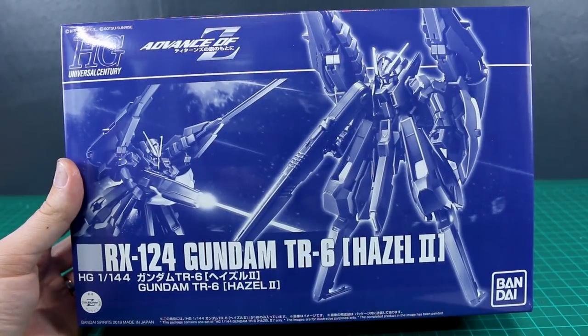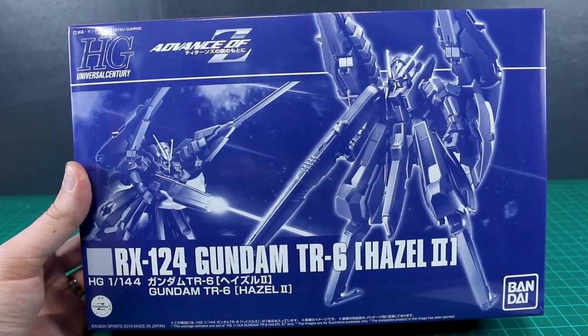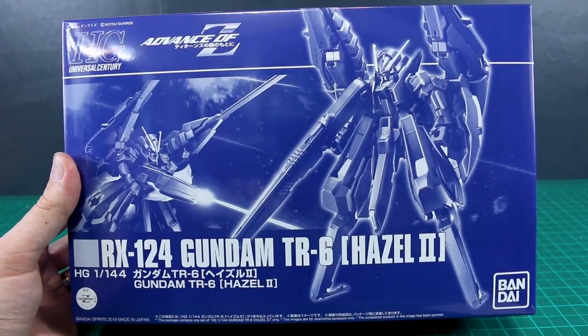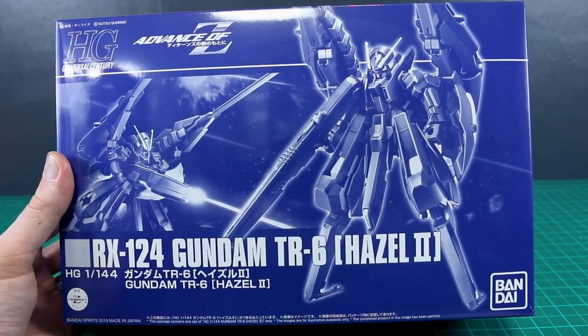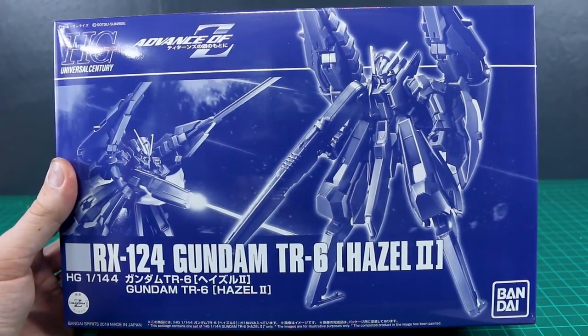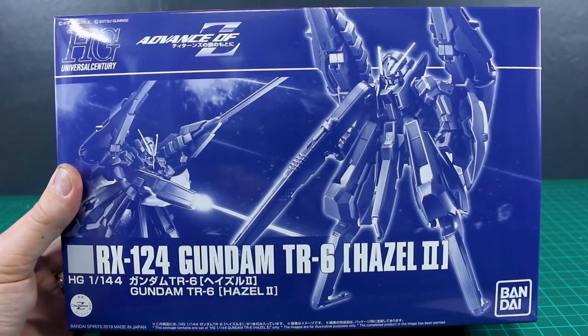Hey, what's going on guys? This is an unboxing that I am very excited for. This is the Premium Bandai HGUC Gundam TR-6 Hazel 2, which is not particularly a form of the Hazel, but a form of the Woundwort — the Hazel 2 — meaning that it is a kind of competitor to the Hazel in terms of its capabilities. I won't get into the lore; you guys can feel free to read up on that. There's plenty of it if you're interested in the Advance of Zeta story. But let's get into the actual kit.